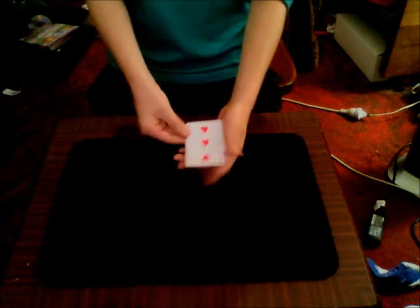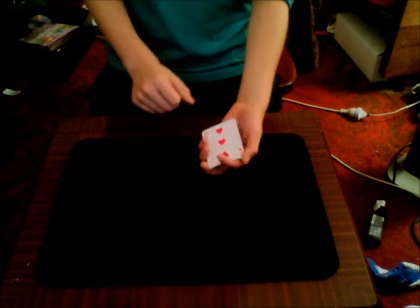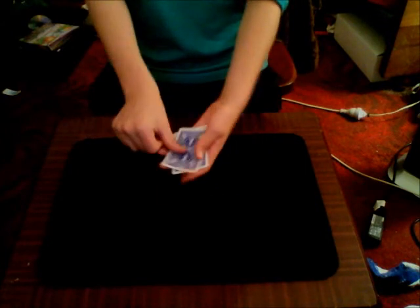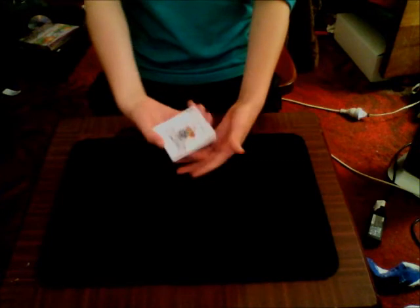If you just give a snap, you can see one of those red 2s turns into a joker. Now if the joker is in the 3rd position and I reverse the packet of cards, you might think the joker will be on top — but actually it's on the bottom.